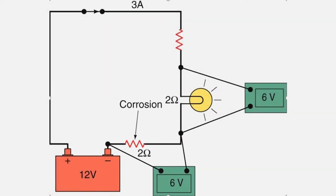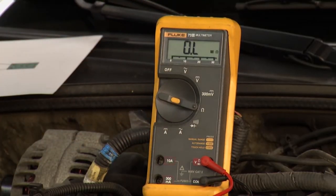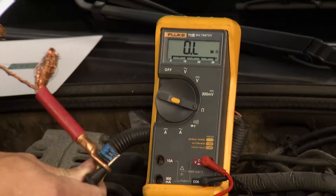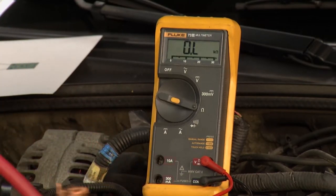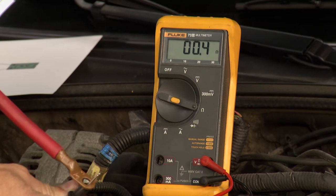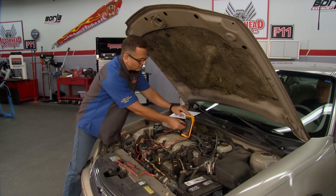That light bulb is not going to burn very bright. Now, why do we use it? Let me show you a trick here. We use resistance, but resistance can fool you, especially on heavy amp circuits. If I showed you this wire right here, resistance-wise, you would think that wire is going to have a ton of resistance because it's all shredded up. But if you look at the meter, it's about 0.2 or 0.3. This perfectly good wire is going to measure the same — 0.2, 0.3. Why? Because there's no amps flowing through the circuit. So I'm going to show you how to actually measure it with volts.